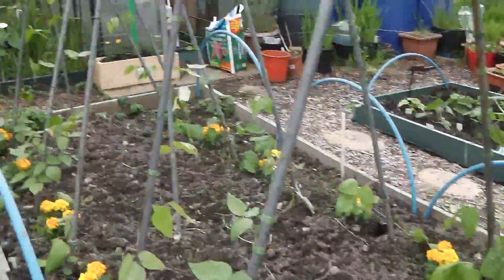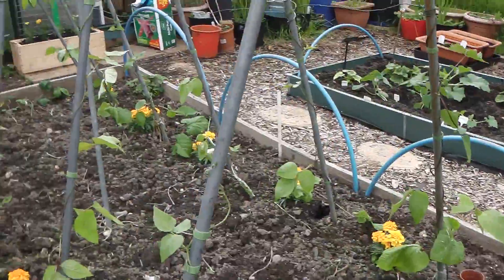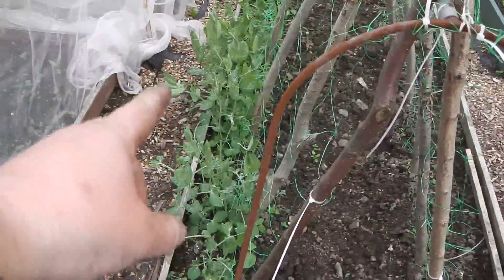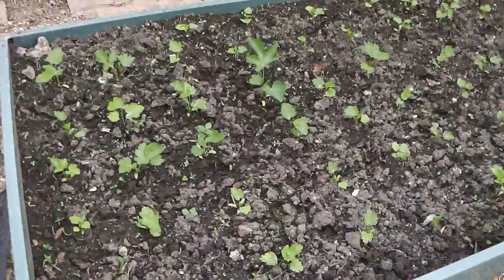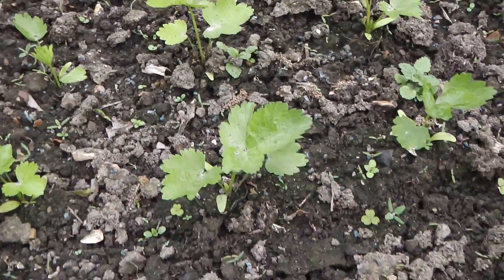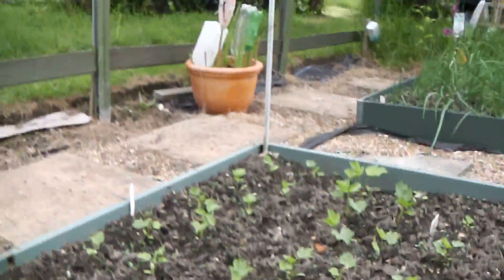All my runner beans are in. I've done another row there. These are all my parsnips, all doing well. In there is my cauliflowers.